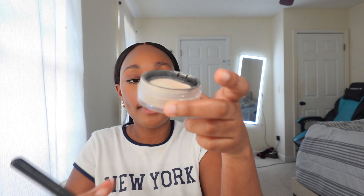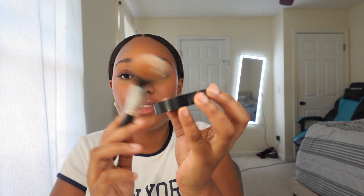Now that I've finished applying all my liquid products, I'm going to set my makeup so it doesn't move. I'm going in with a translucent powder — this is the Ami Cole translucent powder. If you're a Black girl, I highly recommend this powder because it doesn't leave a white cast like other powders do. It's literally made for Black girls. I'm tapping off the excess and applying it everywhere.